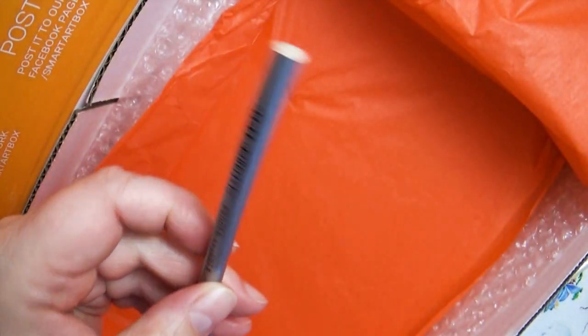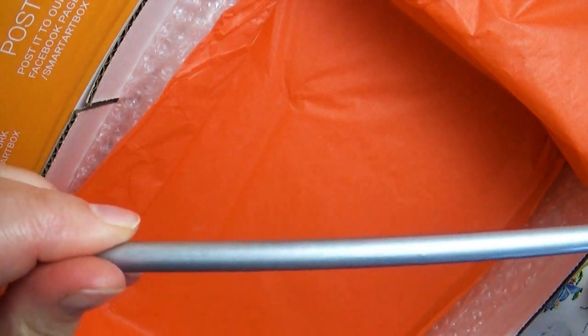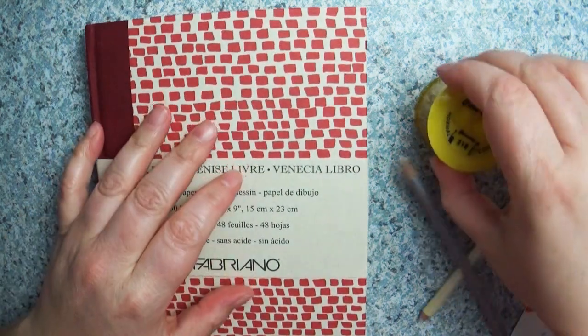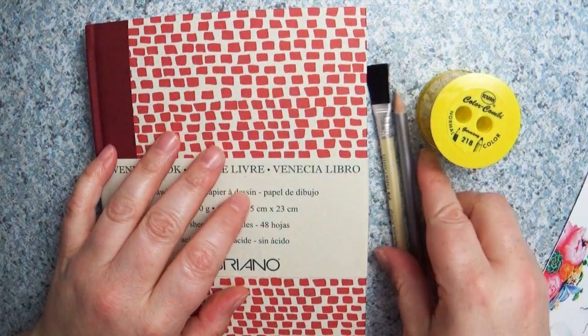First, I want to give a big thanks to the Smart Art Box company for sponsoring yet another video here on my channel. It helps me to continue creating awesome content for you guys. If you're interested in finding out more about the Smart Art Box, I'll leave a link to their website where you can get more information about their monthly subscription boxes — they are fab-tabulous, and that is the word of the day.